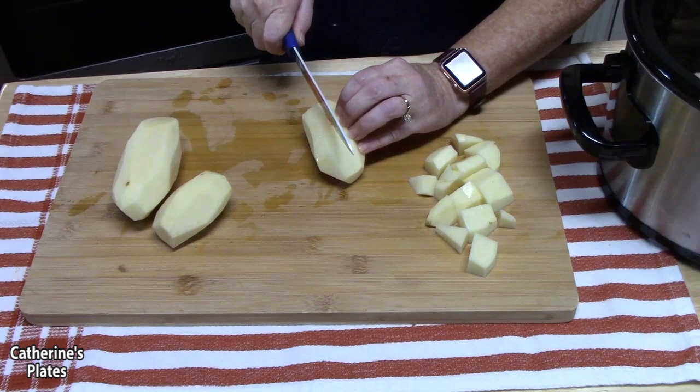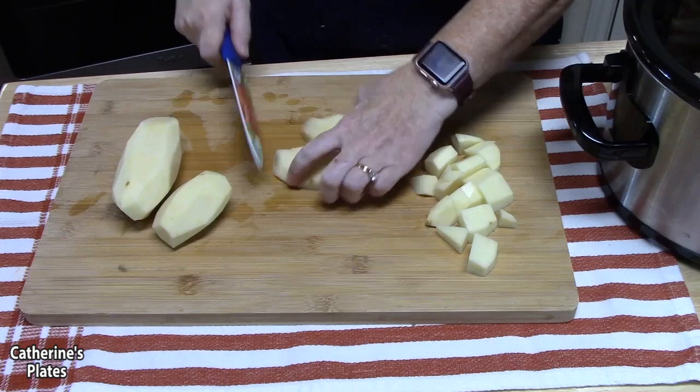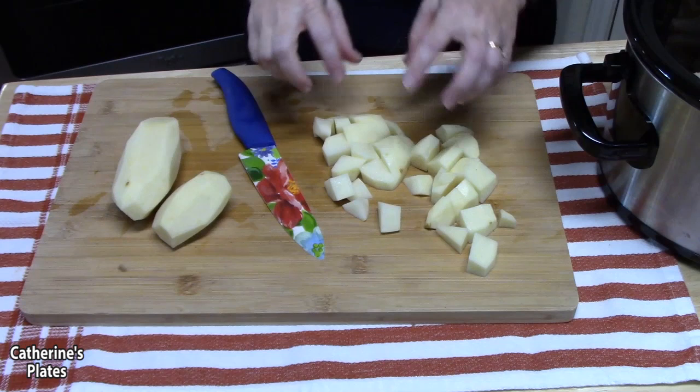I've peeled my potatoes and washed them off. I'm going to cut them in half lengthwise, then cut those halves in half again lengthwise, and make nice cube-sized pieces. You don't want them too big, because you want everything to cook at the same time. Then we're going to add them to our crock pot.